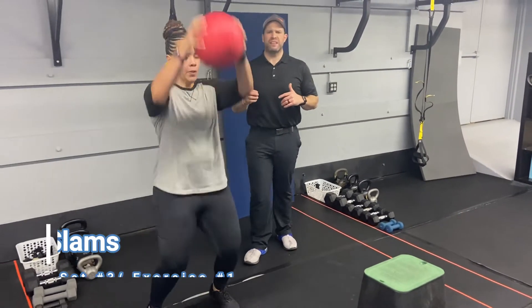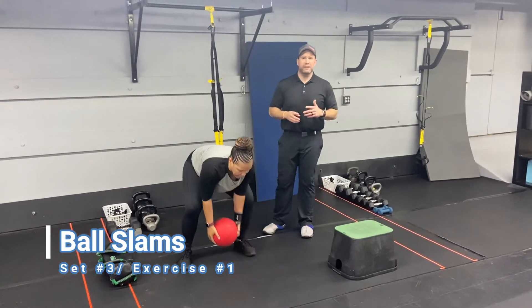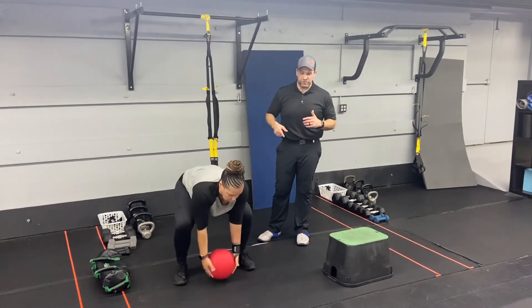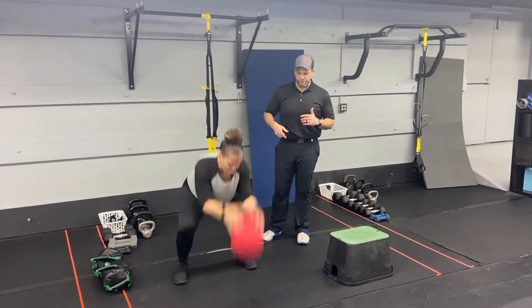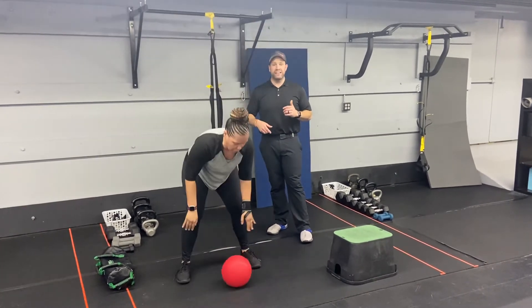Exercise number one is our ball slam. Grab that slam ball, reach high overhead, and slam that ball down as hard as you can. We're going for 25 seconds — move fast but don't rush. Make sure every slam is as hard as you can. Use those hips, sit that butt back, and slam it down.